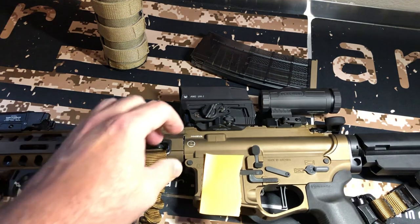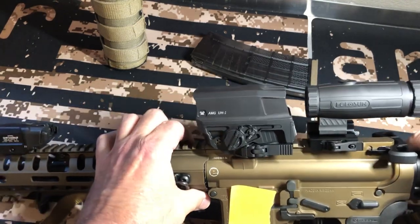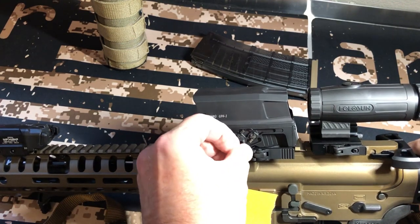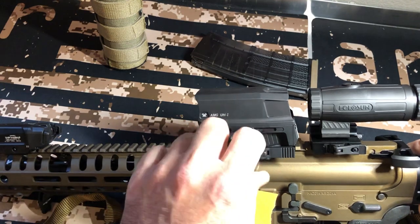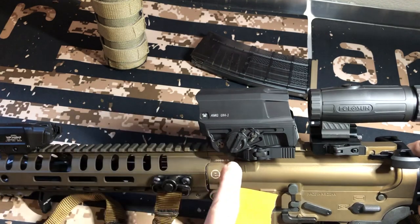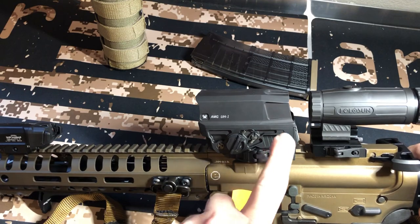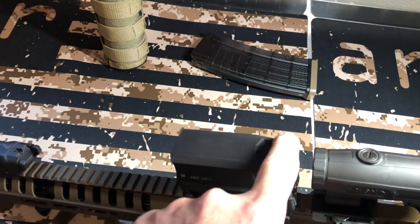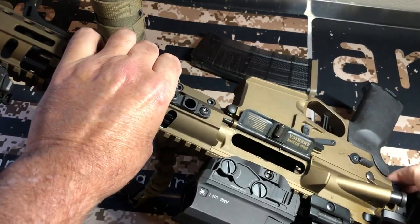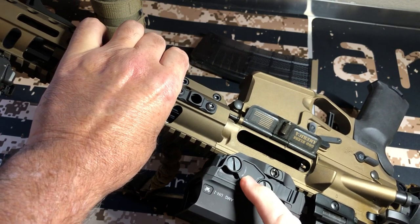Some features about this: it has a battery port with a CR123. You just pull this out, unscrew it — it is tethered — and put your battery in there. It has a built-in mount that is quick release, so you can snap it on. It does have relief cuts to reduce some weight. Your elevation and windage adjustments are right here on one side, which I like.